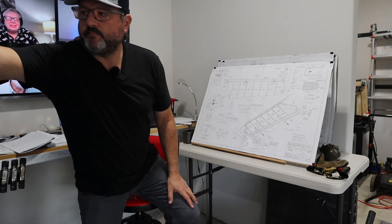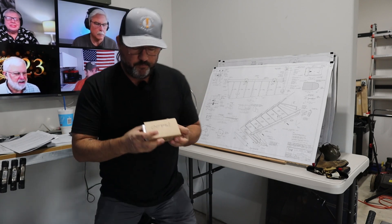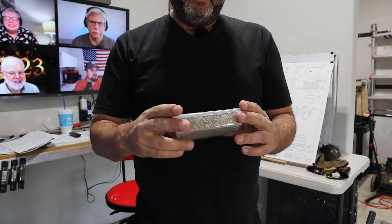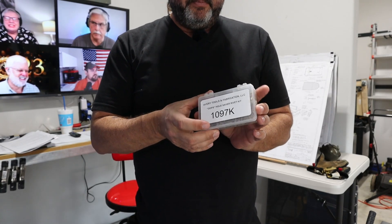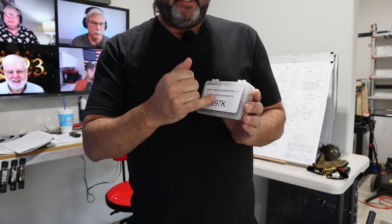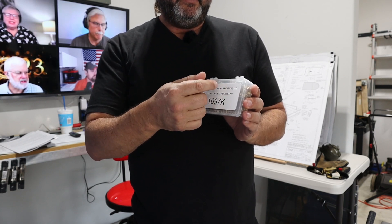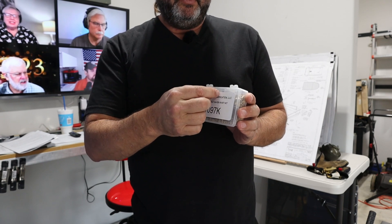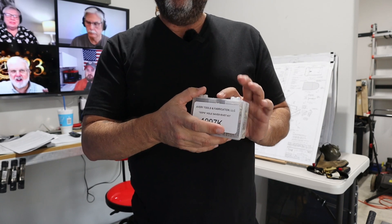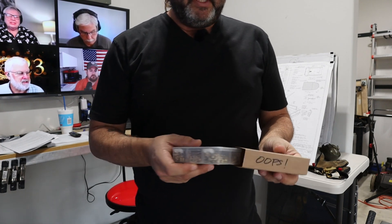I did get something in the mail today. These are oops rivets. So if I mess up a hole — if I've got a 3/32nd hole and I end up wallowing it out, making the hole a little wonky and out of shape — the normal rivet that's supposed to go there wouldn't set properly.